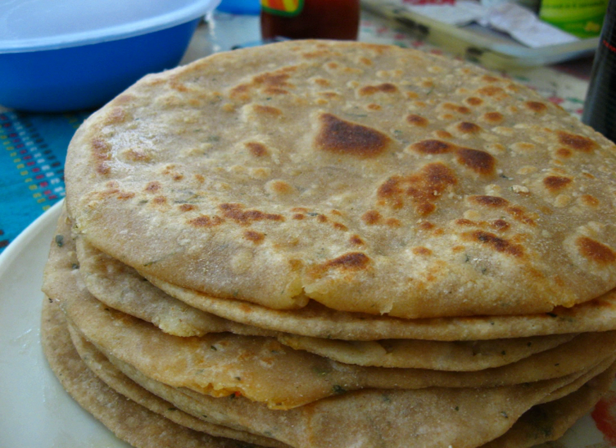Stuffed parathas can be made by alternatively using a single disc of dough to encase a ball of filling, sealed with a series of pleats pinched into the dough round the top, gently flattened with the palm against the working surface before being rolled into a circle. Most stuffed parathas are not layered.